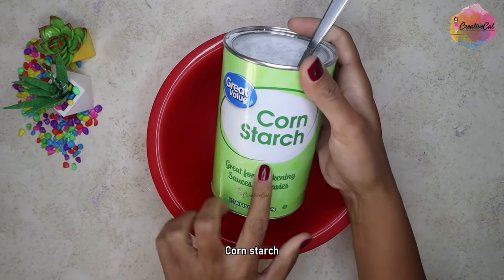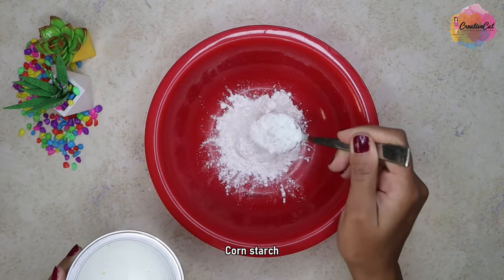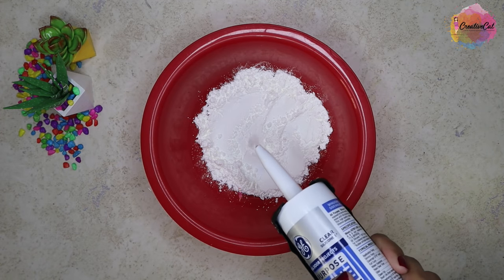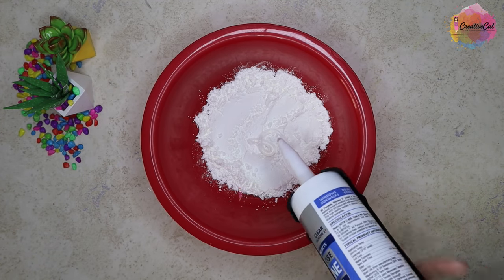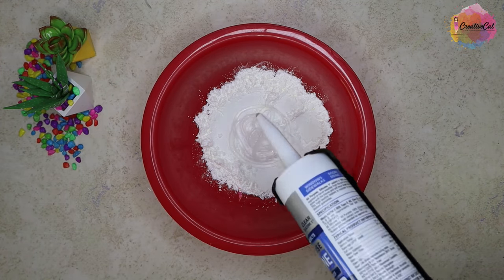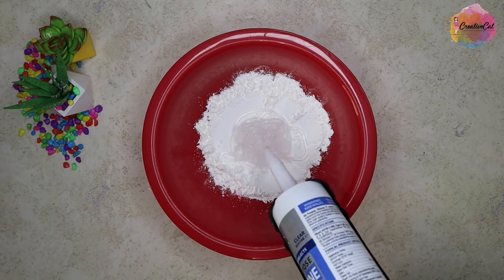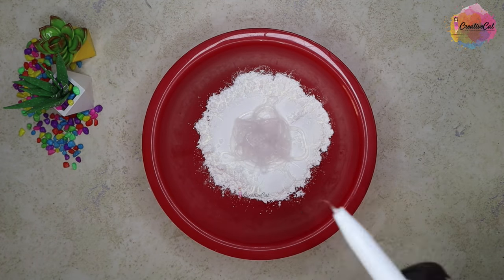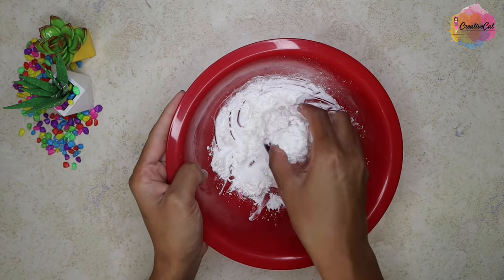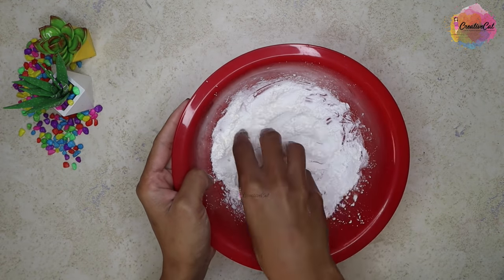I'm using cornstarch — there is no exact measurement, just sprinkle some cornstarch in the bowl. Take out the silicone. It's better to make the molds in small batches because silicone starts setting quickly, so I'll make only one or two molds at a time. Now start mixing them together. Silicone is so sticky, so just keep covering it with cornstarch and keep kneading. I found if you mix like this you can avoid the sticky mess.